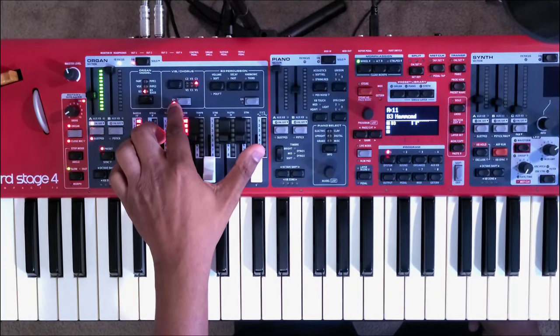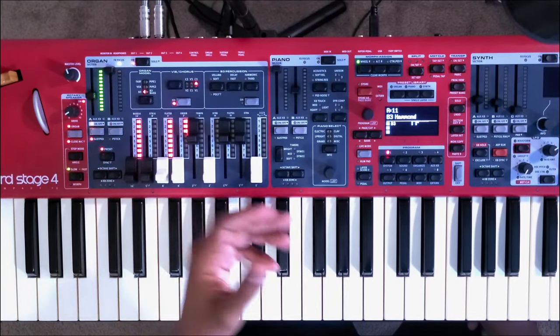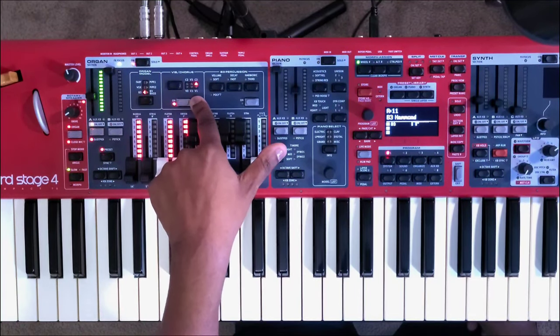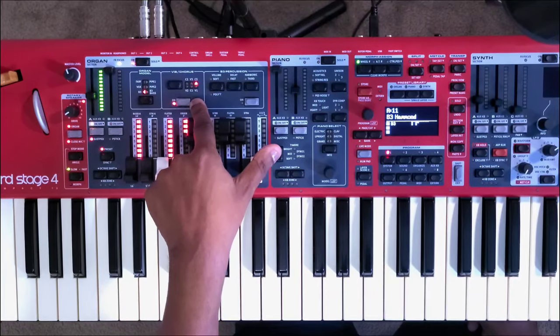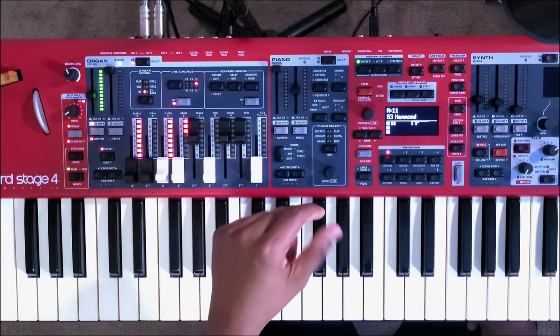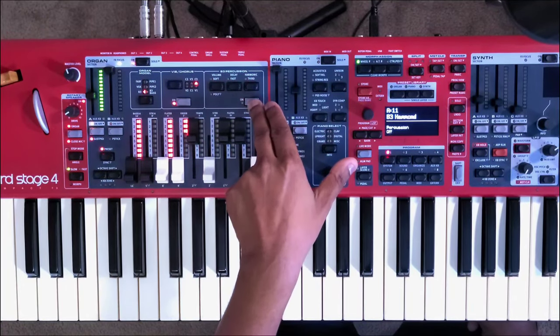You also have your vibrato and chorus section — these are technically the same still: V1, C1, V2, C2, V3, and C3. You also have your B3 percussion here that you can turn on and off.